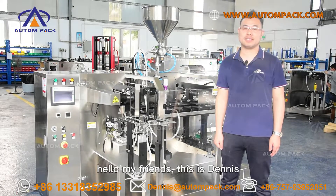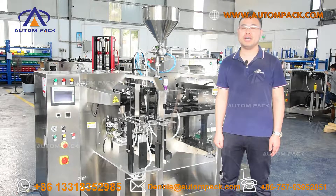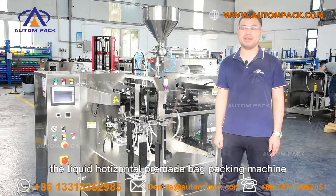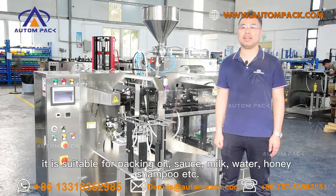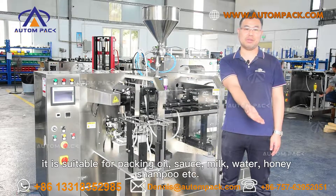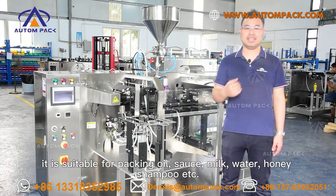Hello my friends, this is Deys. Welcome to Forza Auto Packaging Machine. Today I am going to introduce you the liquid horizontal pre-made bag packing machine. It is suitable for packing oil, sauce, milk, water, honey, shampoo, essential.